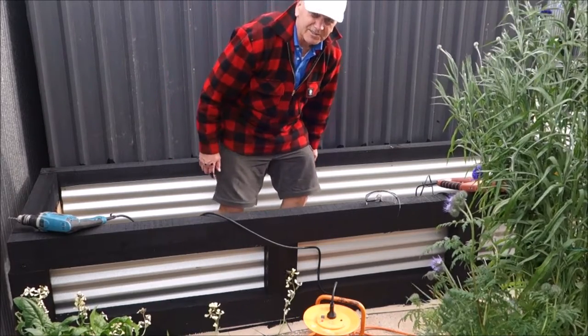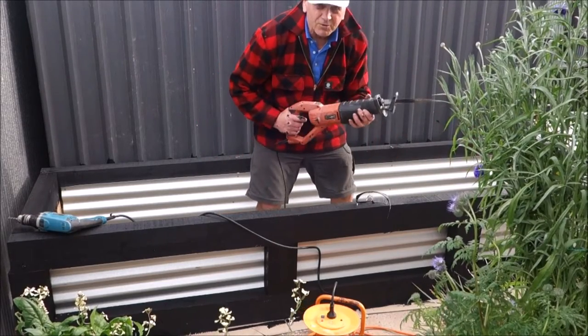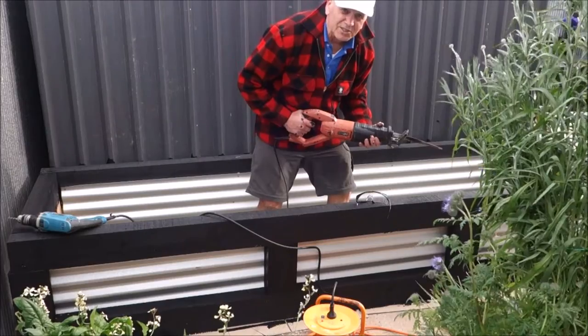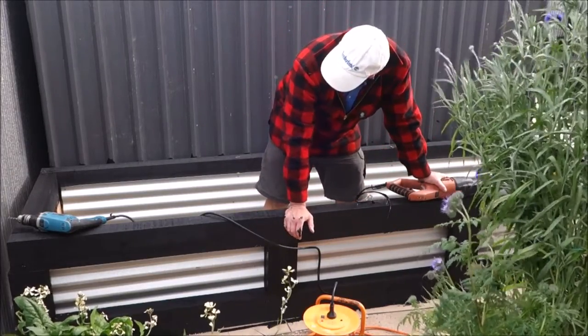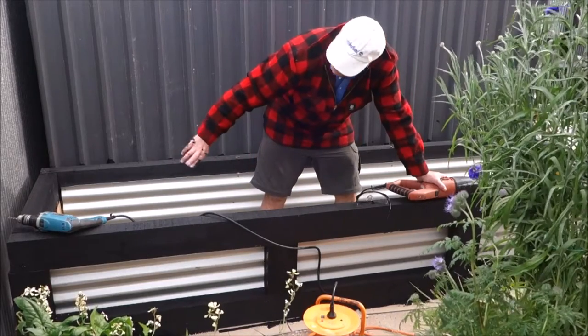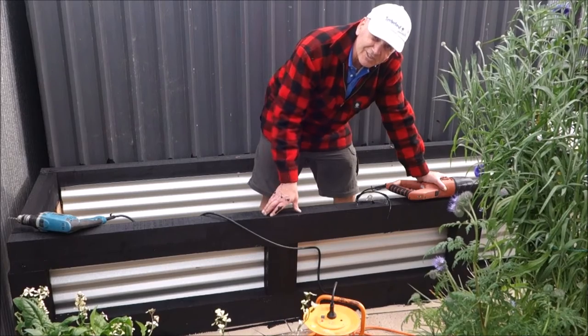The worst part is cutting the tin — really terrible. I ended up using good old faithful and it makes a heck of a noise, but it does the job. I just need to put one on the end there. I would have done it now but I'd have to cut some more tin and I don't want to upset the neighbours at 6 o'clock at night.